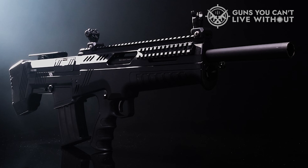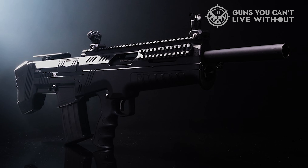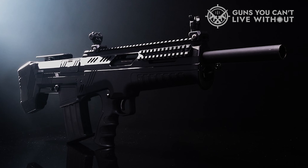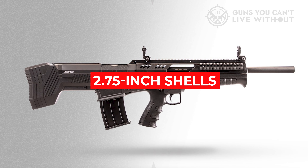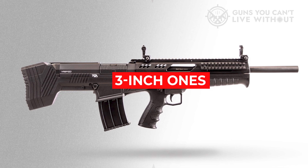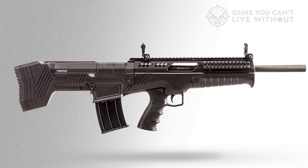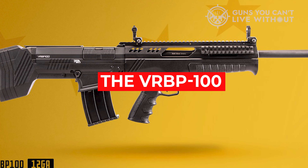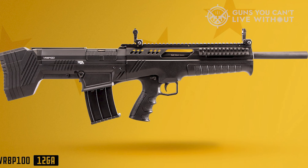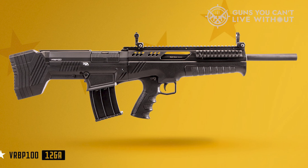The VRBP-100 has an adjustable stock, a non-reciprocating charging handle with a rubber cap, accepts mobile chokes, and has a dust cover. The charging handle isn't reversible but it's pretty intuitive. You only get five rounds standard, but it takes 2.75-inch shells, not just three-inch ones. If you can find 9 or 19-round detachable box magazines, you're in the clear. The reloading is slow and the magwell takes some getting used to. With its 20-inch barrel, it isn't particularly tactical, though you do get extra capacity and muzzle rise mitigation.